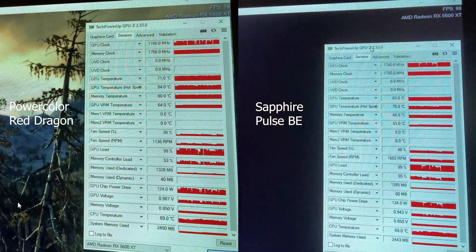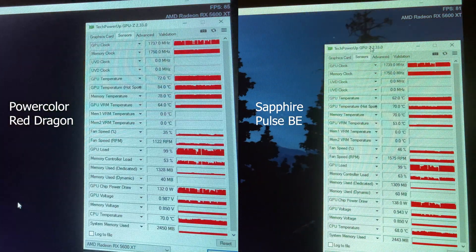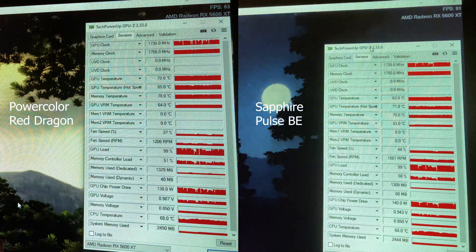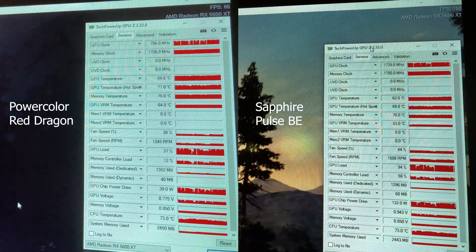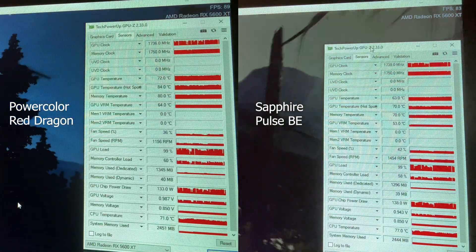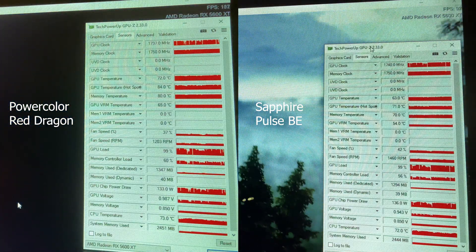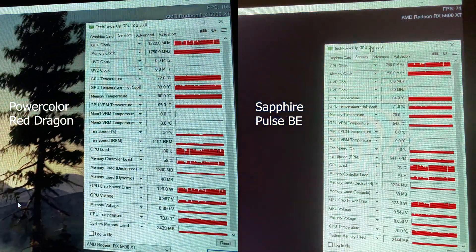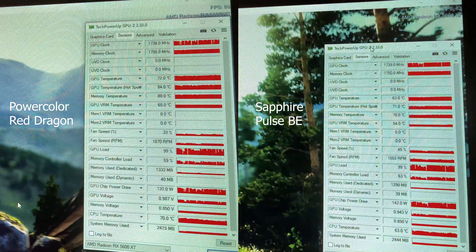For the memory temperatures, the Sapphire card is a lot cooler — about 8 degrees cooler at the maximum — as well as the VRM. So it's basically 8 to 10 degrees cooler overall on the Sapphire card. But if you look closely, the Sapphire card has a much higher fan speed at about 1500 RPM or more, while the PowerColor card stays at about 1000 to 1200 RPM. So it is a bit quieter, but it does run quite a bit hotter. It's similar in terms of power consumption, so it's mostly because of the fan speeds they're running at — the Sapphire card runs fans a lot faster, which is why it runs cooler.